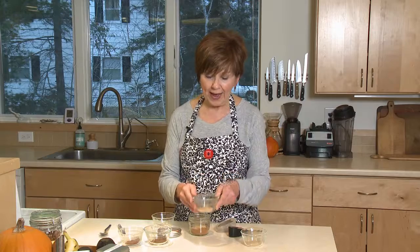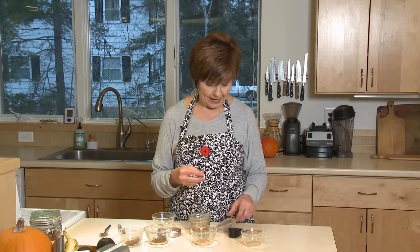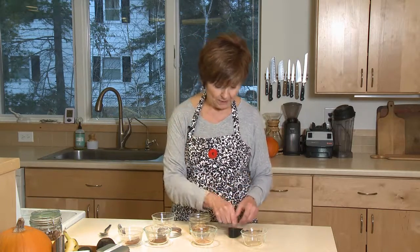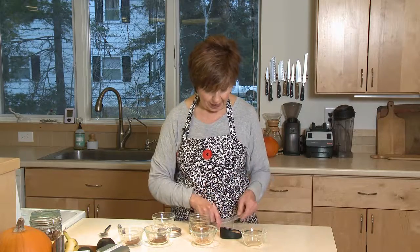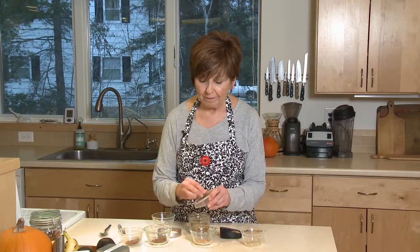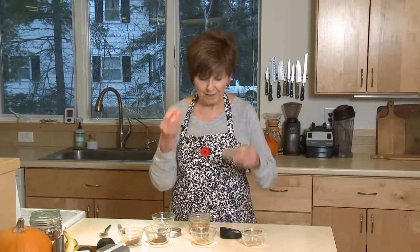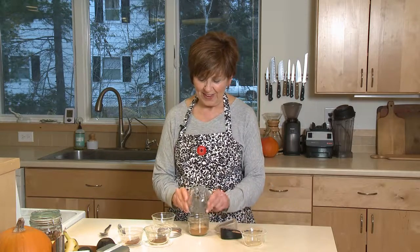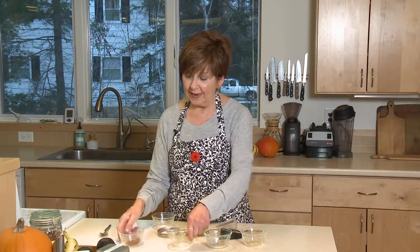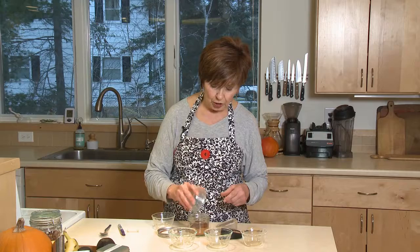I've got nutmeg — I'm adding about two teaspoons, but my secret to the best flavor is to grate my own nutmeg. You can buy whole nutmeg in the jar; they stay a long while in your pantry and don't lose their flavor. Just take a little microplane grater, and in 10 seconds you've got half a teaspoon of fresh grated nutmeg. I'm using two teaspoons of the fresh stuff, along with about a teaspoon and a half of allspice and another teaspoon and a half of ground cloves.